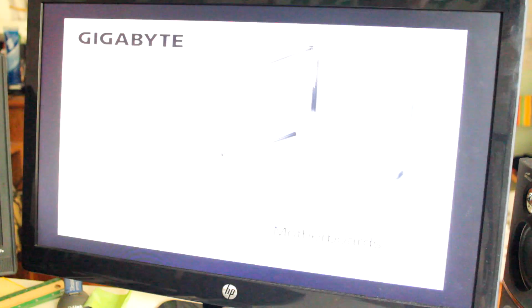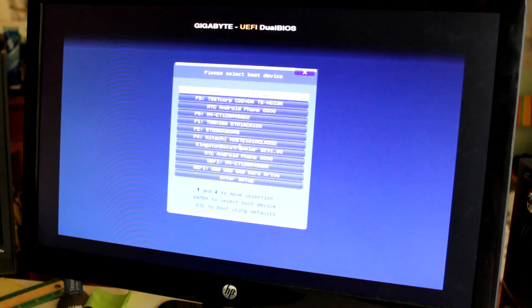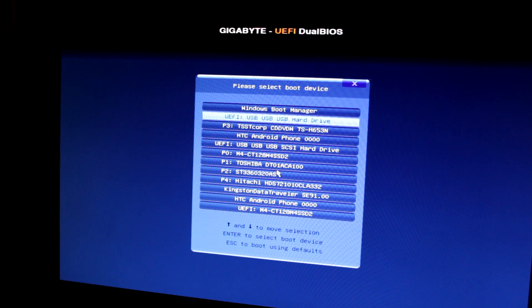As soon as you see the splash screen, what you want to do is hit F12. Just rapidly hit F12 as soon as you see your motherboard splash screen. F12 should take you to your boot menu. Most modern motherboards support USB flash drive booting, and in fact, if you're running Windows 8, your motherboard most likely — I'm 90% sure — will support it.